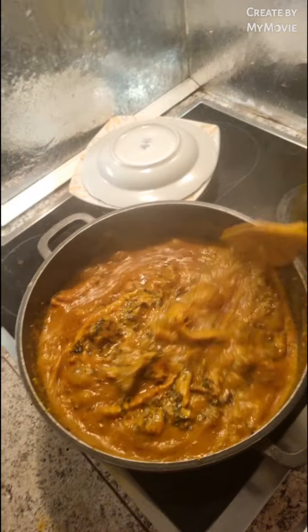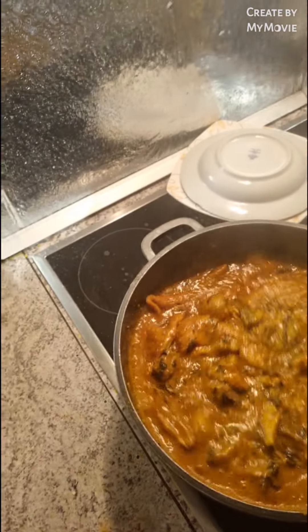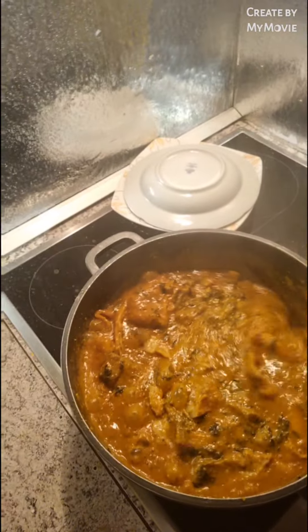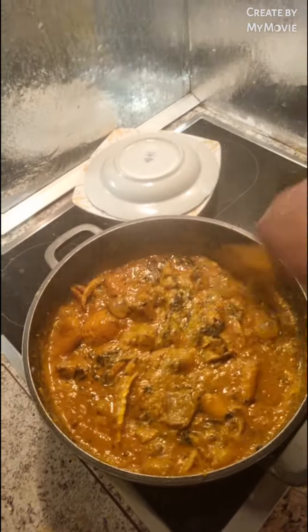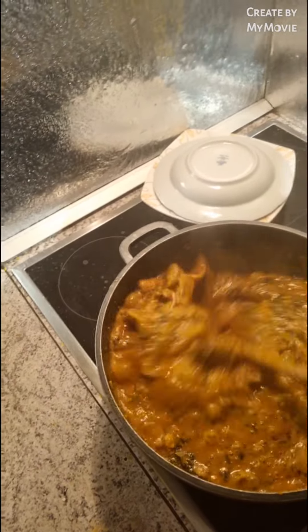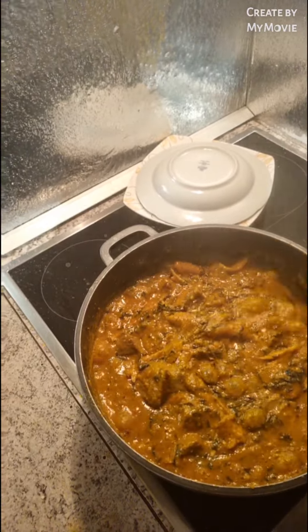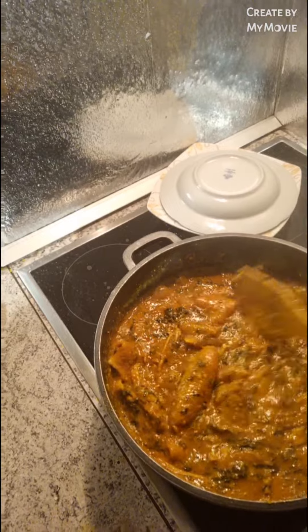Guys, look at our beautiful ogbolo. Come and eat with Mommy Queen's kitchen! Look at this, our yummy ogbolo soup — it looks so beautiful and so yummy. This ogbolo soup has a lot of fish: dried fish, starfish, beef, and shaki.